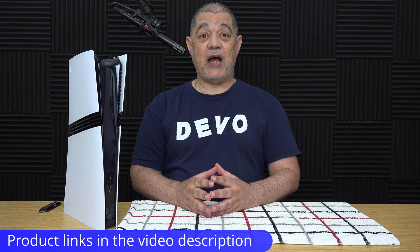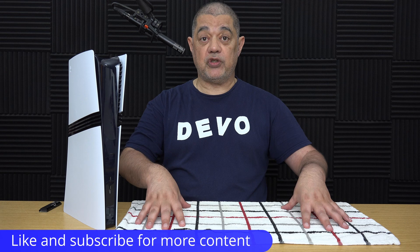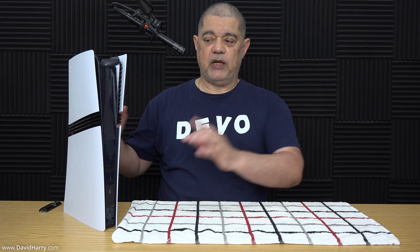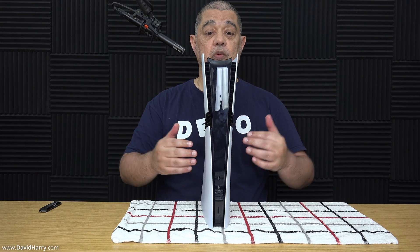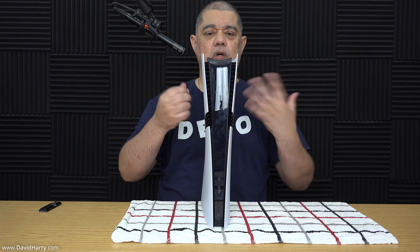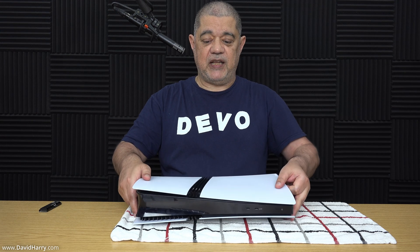To start off, I would strongly recommend that you put a cloth down on your table just so that you don't scratch your PS5 Pro. The next thing to do is to get the PS5 Pro orientated so it is facing away from you, and then tip it over onto its side and place it down.